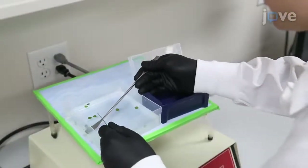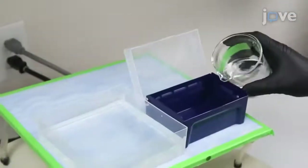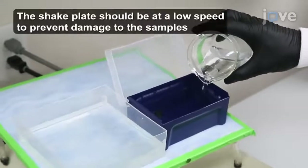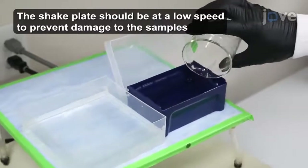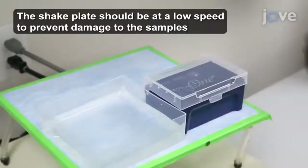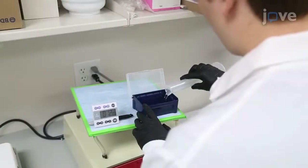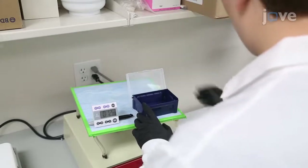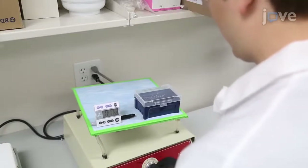After preparing the SDS solution, place the leaf samples on a plastic dish. Then add the SDS solution to completely cover the samples. Place the SDS-immersed leaf samples covered on a shake plate to prevent evaporation. Then incubate the leaf sample at room temperature for 5 days. After 5 days of incubation, replace the SDS solution with deionized water and incubate the samples soaked in deionized water for 10 to 15 minutes on a shake plate.